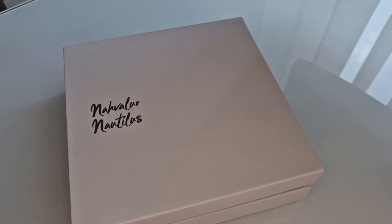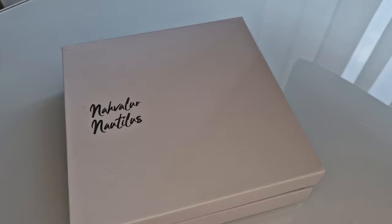Hello, thanks for joining us on PurePens TV. We're going to show you a new model today.